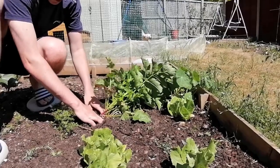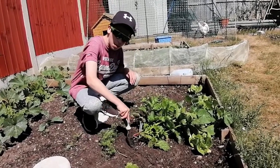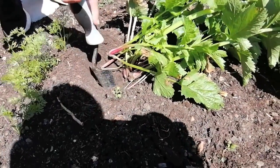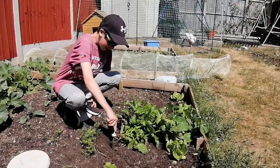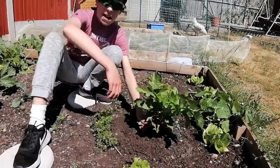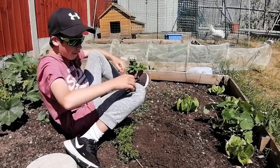My dad thinks we're going to need the mini shovel, so he's just gone to get that. We've got the mini shovel and I'm just wiggling it — the ground is quite solid so it's just taking a minute. That is ridiculously strong.